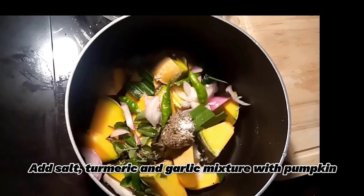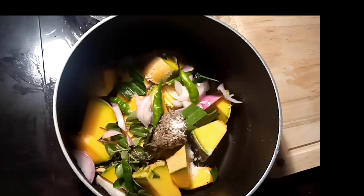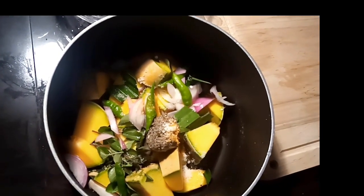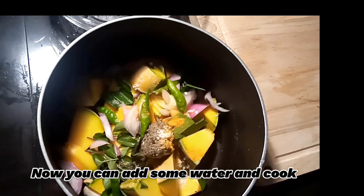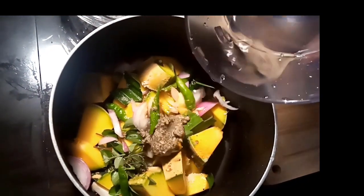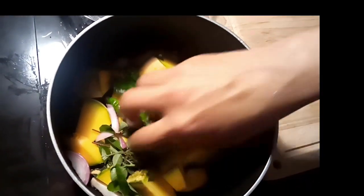Now, we'll cook for 3-4 minutes. We'll mix it in with 2 minutes. Then we add the dhambe to the dhambe.